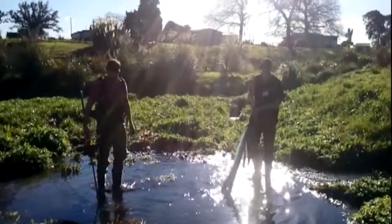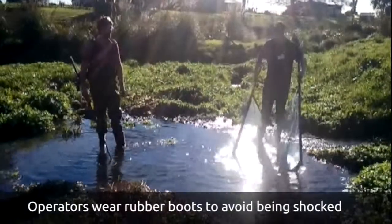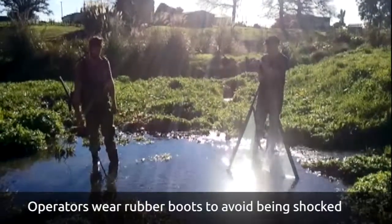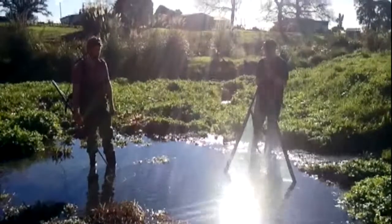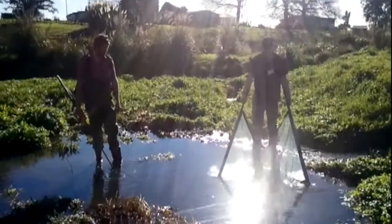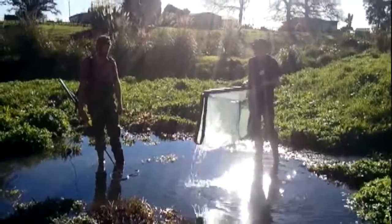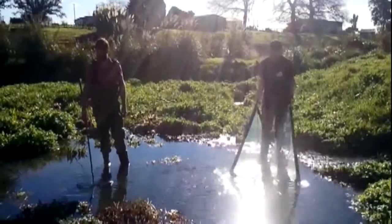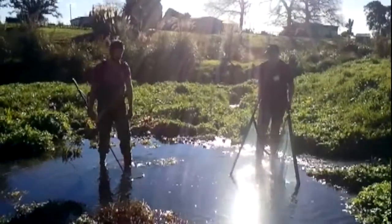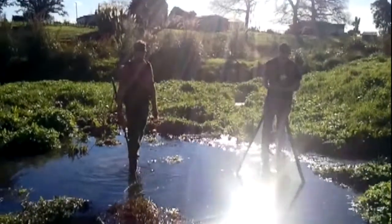Usually I'll stand downstream when it's a flowing stream and the machine operator will be upstream. He'll shock a piece of water and then the fish will float down and I'll catch it in my net. Then we can take it up to the bank and identify it. But in this situation the water is so slow moving that we're just going to try and catch the fish whatever way we can.